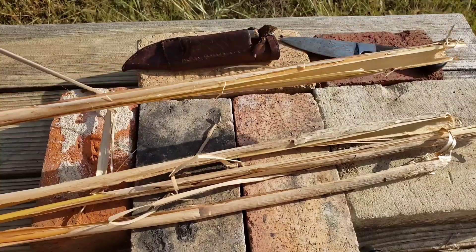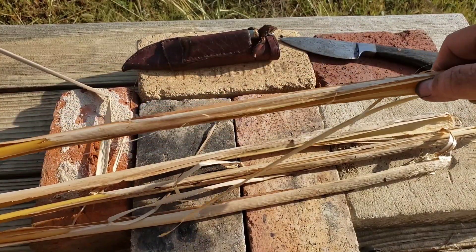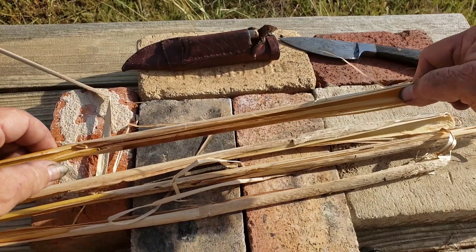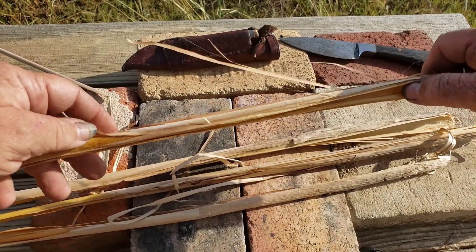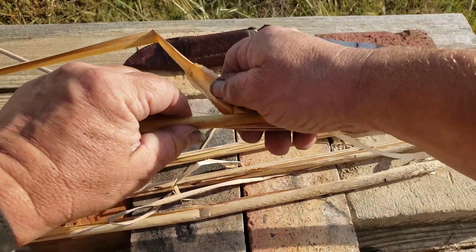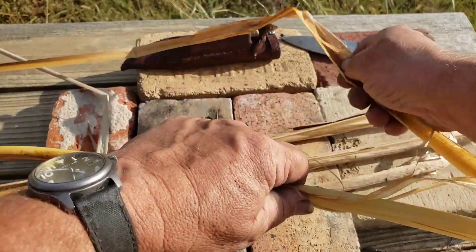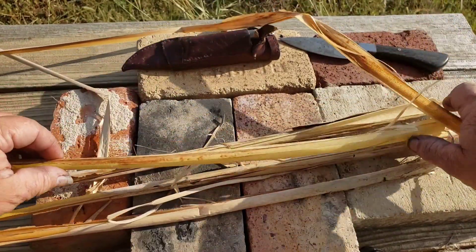This is Odin's Wolf Survival. I've been out in the cattails again cutting and getting some stuff ready. I decided to make some cordage. This has been sitting out a day or two so it's already pretty dry — not completely dry, but it's already set up to where it's workable. You just separate out the leaves.